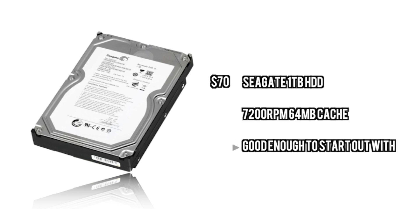For the hard drive we are going to go with the 1TB Seagate hard drive. This is just a simple 1TB that gets you all the storage you need. It is pretty quick — 7200RPM, 64MB of cache — and down the road you can put in an SSD if you really do need more speed.